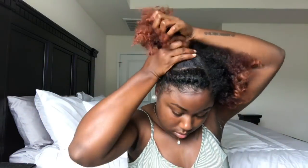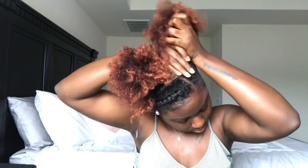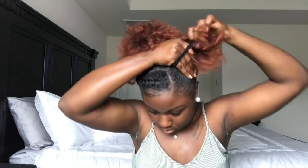This next style is just really simple — it's two high puffs. I like the fact that I have the flat twist in the front because it gives it a more pizazz-y look. Is pizazz-y even a word? Okay, it's gonna be my word. I like how that looks.